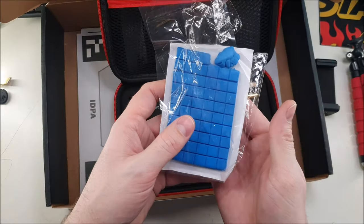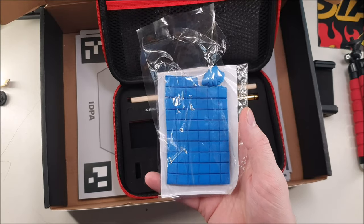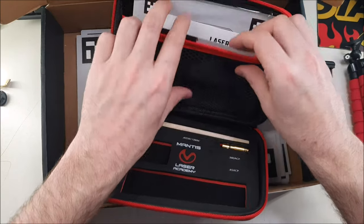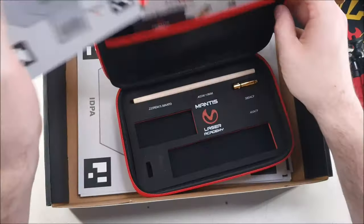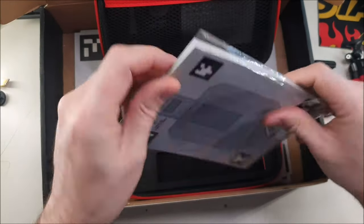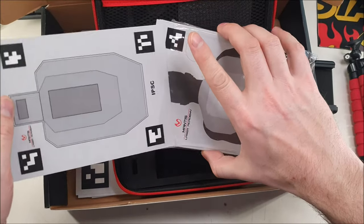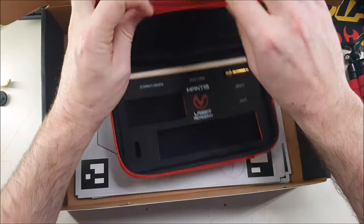Inside the top pouch, we've got a couple of interesting things. We've got a little bit of sticky tack — this can be used to put your targets up on the wall and then take them off without ripping drywall or paint. We've also got a card that includes our app upgrade so we can do all the cool stuff in there. And then we have these targets, which are miniature versions of those larger ones we just looked at — it's the same full set. Really nice heavy-duty cardstock on them, so they should last a long time. There's quite a few in there for scaled-down shooting.